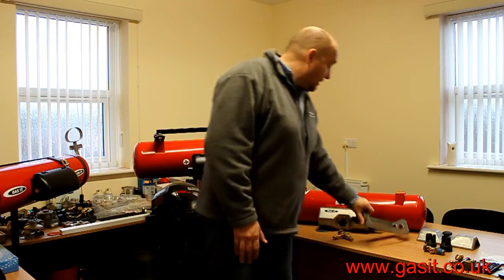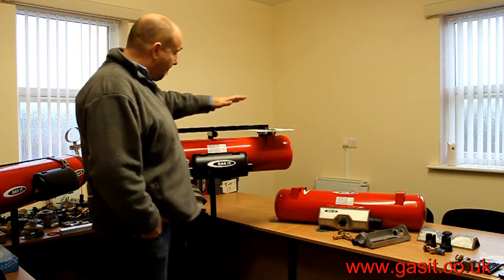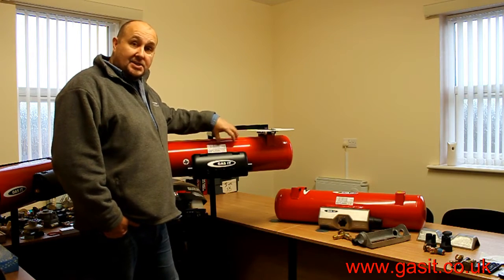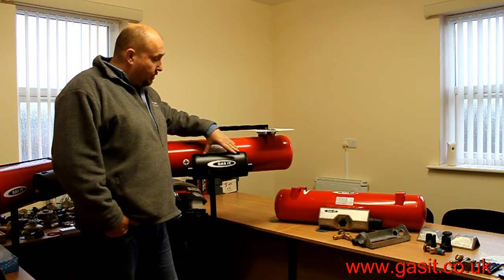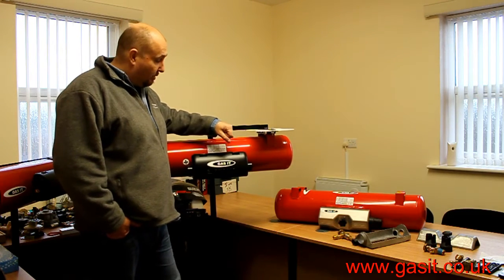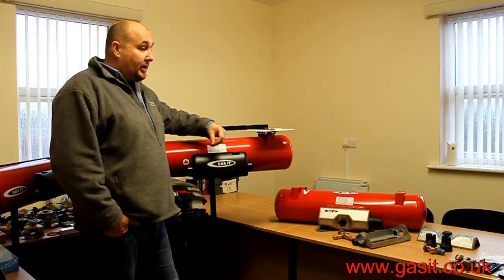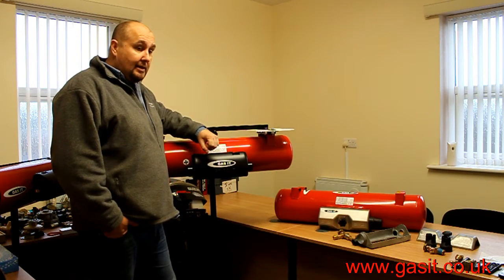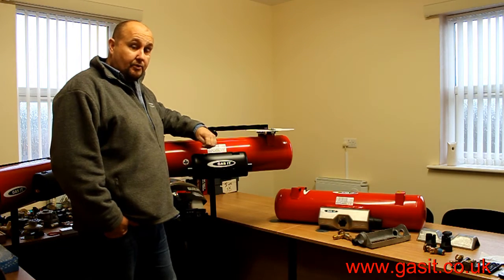So what we've developed with Stackel manufacturers is their latest airbox and tank combo. By introducing the new all-aluminium powder-coated airbox, it's meant that we can actually reduce the number of components within the tank, and thus reducing leaks and so forth.